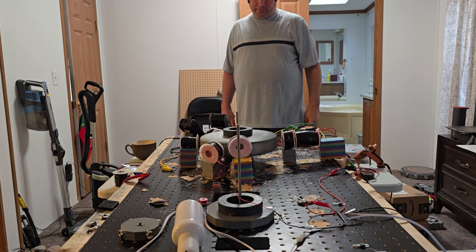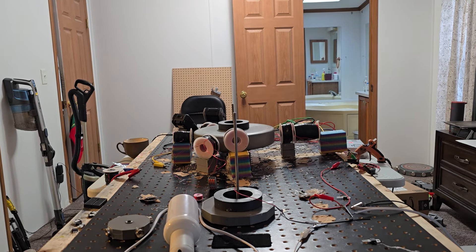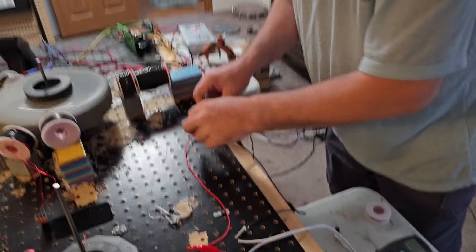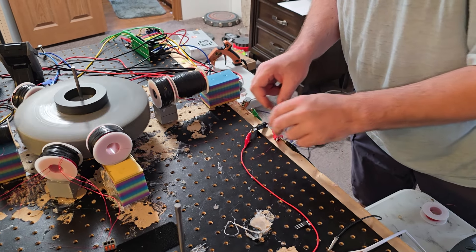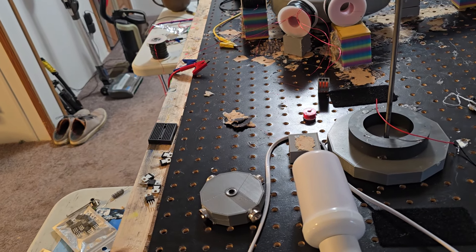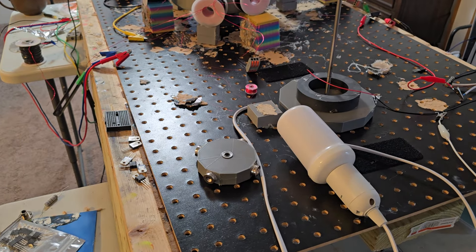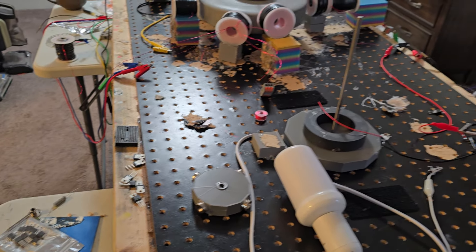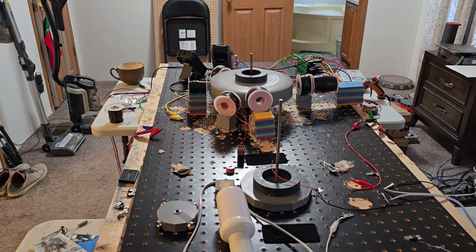I might not have hooked that up. It might be beneficial for me to kind of break this down, just connecting parts and get it all sorted out. But that is running very smoothly at 29 volts.